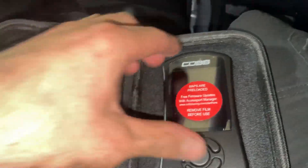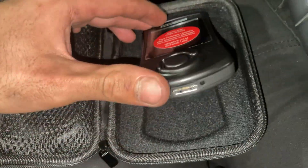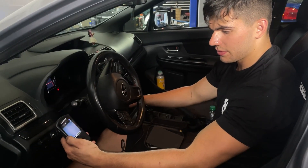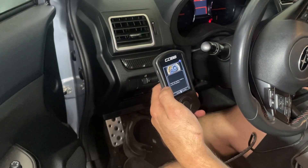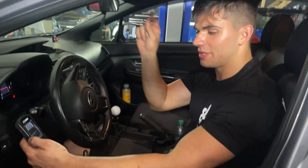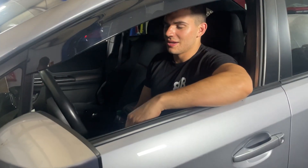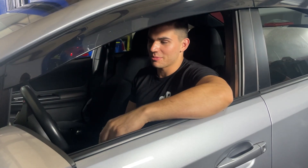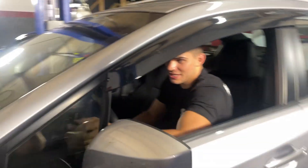Now that everything is done, we get the AccessPort ready to go. Everything is pre-loaded — all we have to do is plug it into the OBD2 port, turn the car on, and see what she does. We're doing a first-time installation on this car. If you want to see how to mate an AccessPort to your car, check out the previous video linked here. We're running an open downpipe because his flange didn't match up with his cat-back. Let's do the initial startup — pulling up some gauges.